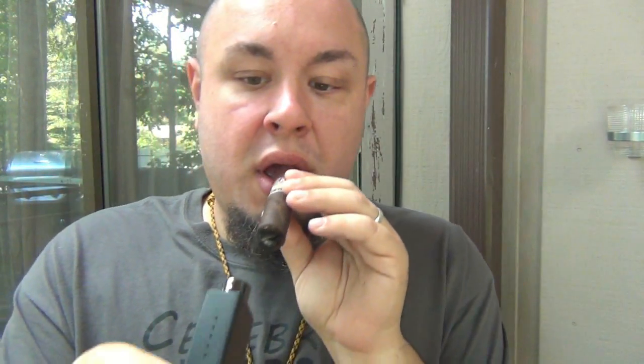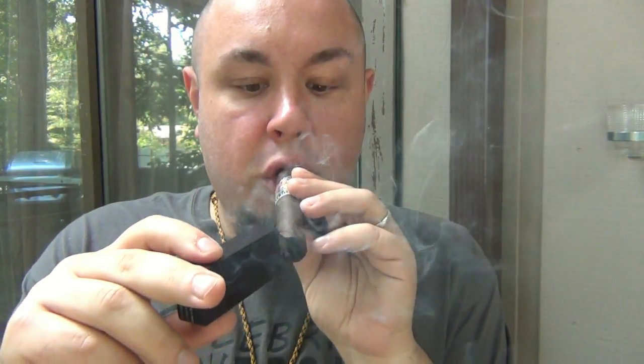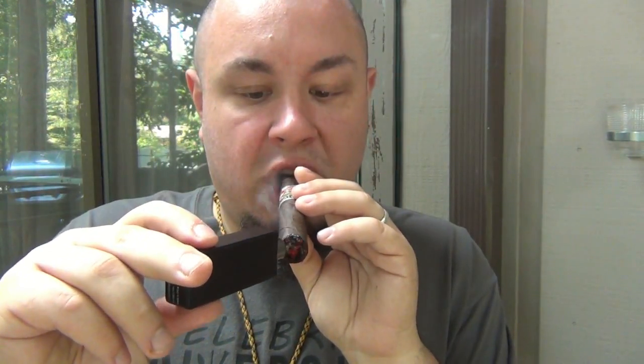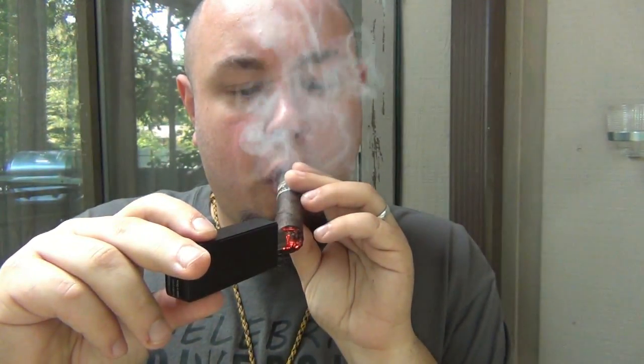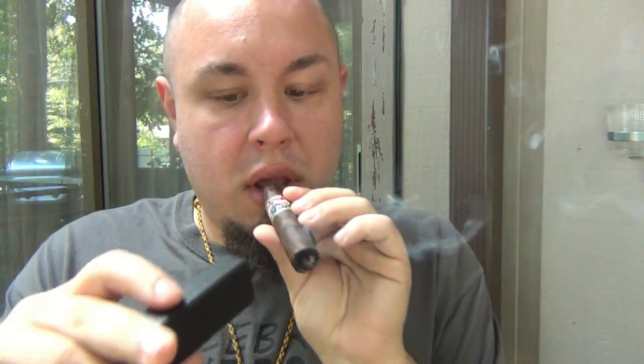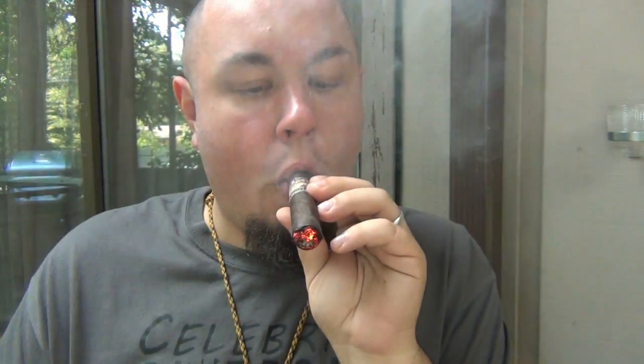See, the center is lit. It is lit. However, it's off to a rocky start just because of the fact that I had to go around.